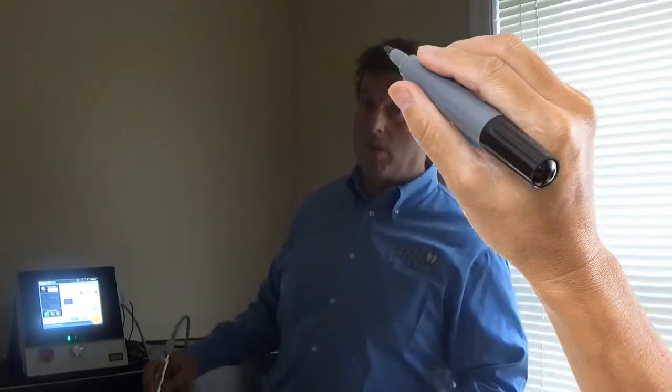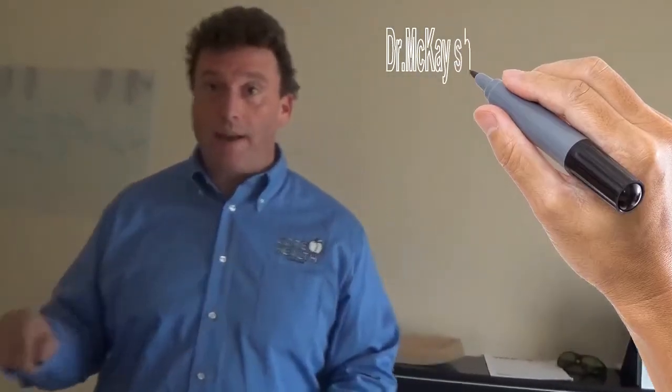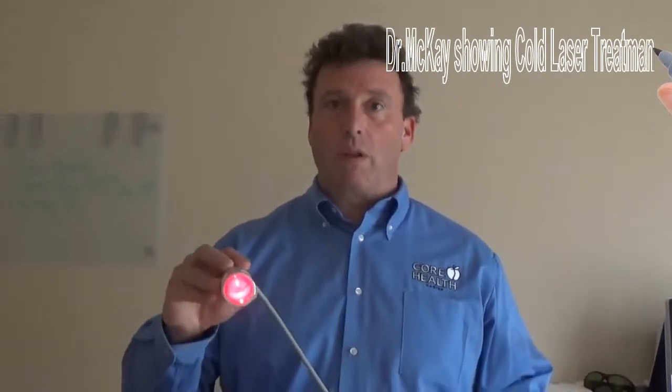Most of the time it affects one side. It also tends to hit people who are obese or inactive. It's made worse when they get up from sitting, or in the mornings when the pain is worse — pain all across what we call the plantar surface of the foot. Now I'm going to demonstrate to you — this is what the laser looks like.